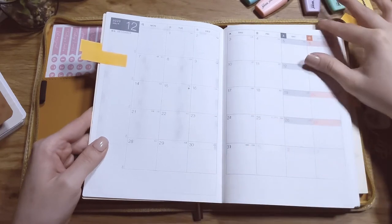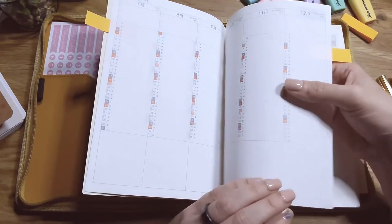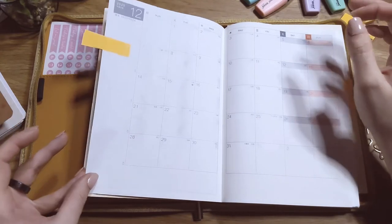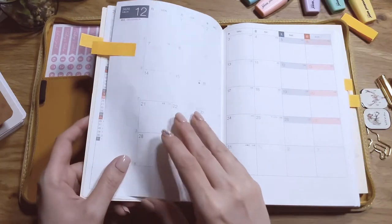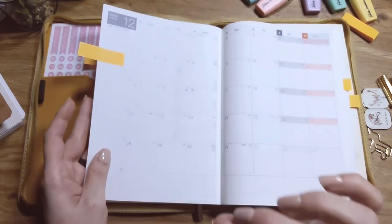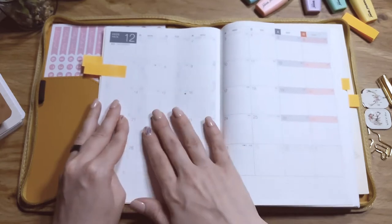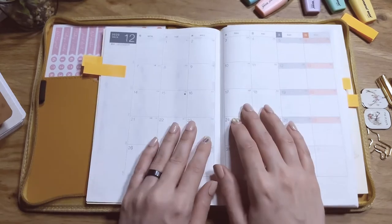The grid is not a five-millimeter grid — it's smaller, which I like. The paper is very thin; it's Tomoe River paper. It is very good for fountain pens. There is a lot of ghosting — ghosting is when you write on one side and you can see the writing on the other side. It does not bleed through the page, but it does ghost a lot, so if you're not into that I would advise against it.